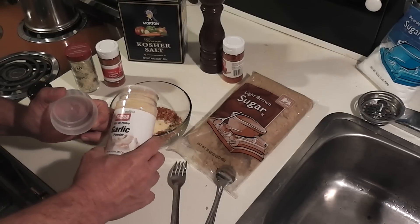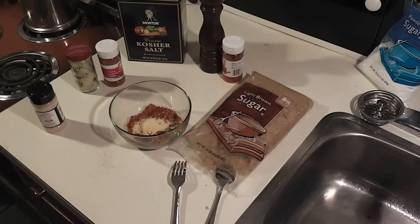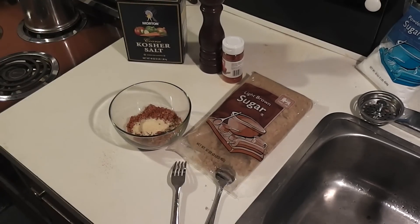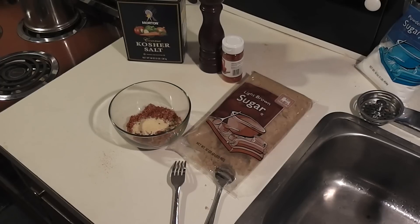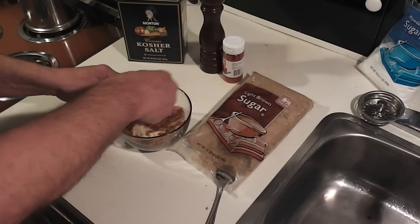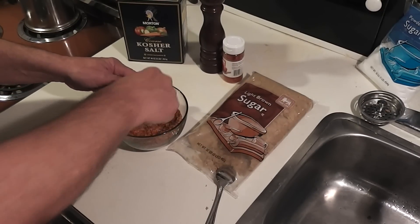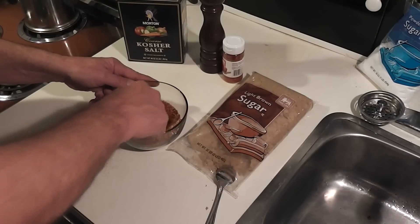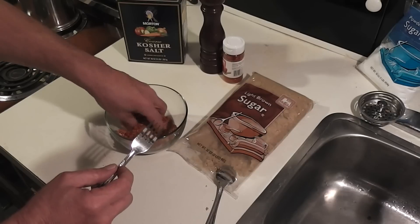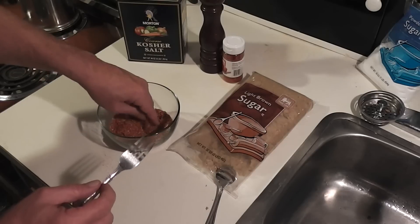So if you're using a quarter cup of each of the base ingredients, then you would just have your garlic powder, onion powder, and cayenne equal up to a quarter cup combined. But as I said, if all you have is brown sugar, salt, pepper, and paprika, you'll be miles ahead of not using anything. You can mix up as much of this as you want — even 50 gallons — and save it. It'll last for as long as the spices themselves will last. And that's really all there is to it.